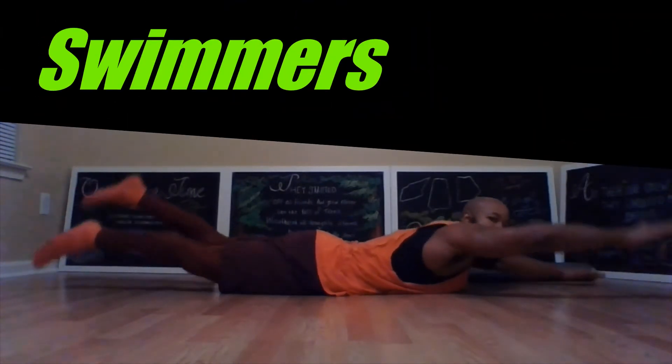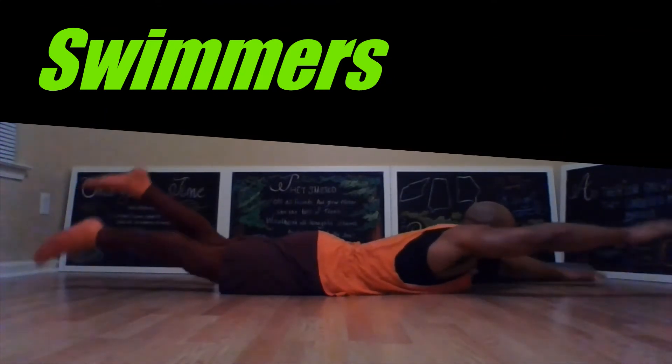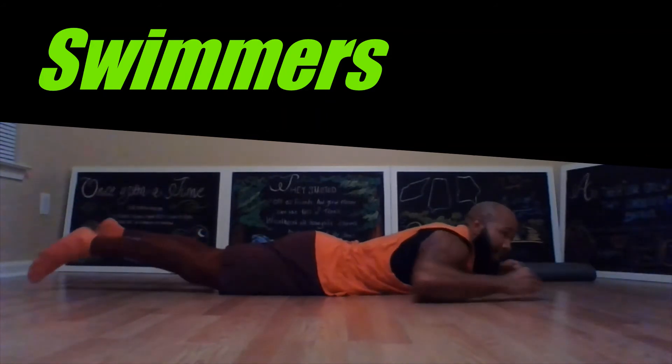In the superman position you will swim — so instead of doing superman, these are called swimmers, and you're going to do these for 30 seconds.